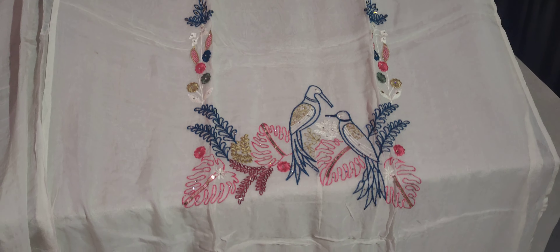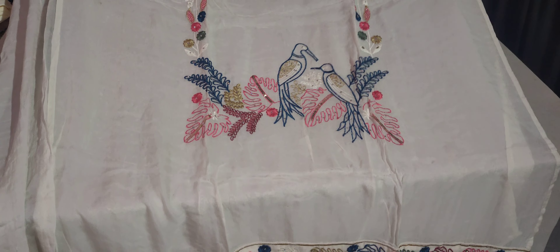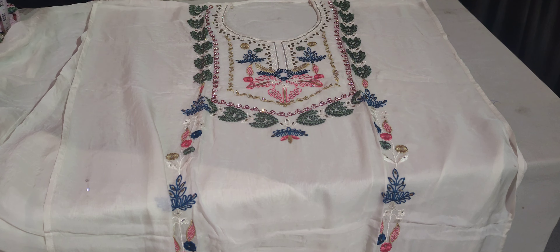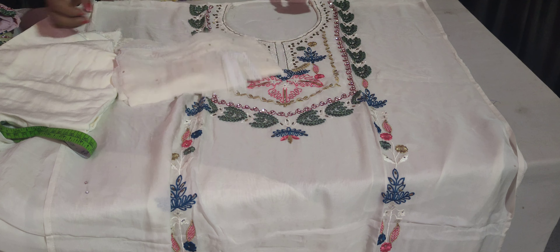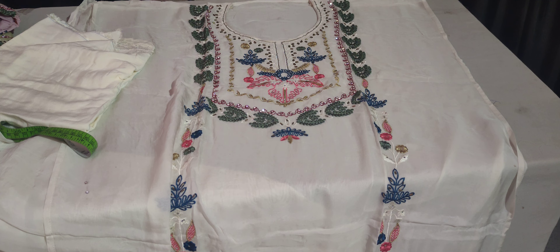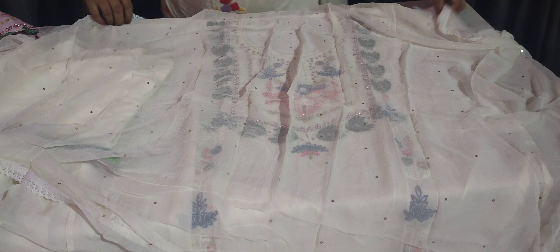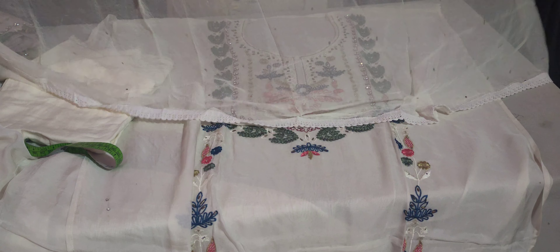The best thing is the design and color combination. There are many women who ask me to use this cream. And the bottom of the cream will be the bottom.